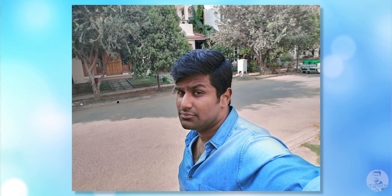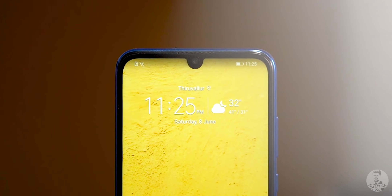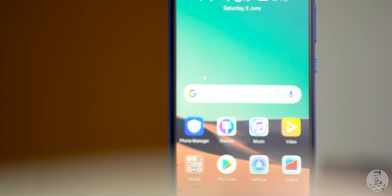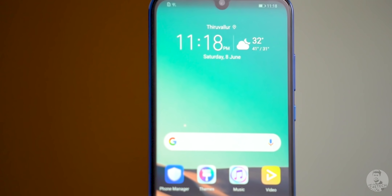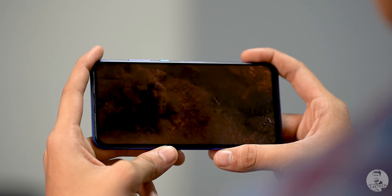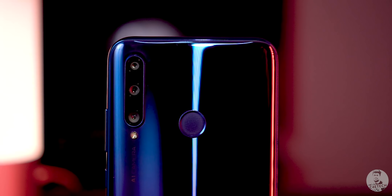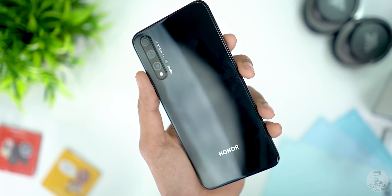Since we're on the subject of cameras, we have a 32-megapixel selfie camera and it does well — the resulting selfies look quite good. Beneath the selfie camera, tucked into a tiny notch, we have a 6.21-inch screen. It's not AMOLED but it still looks nice — it's got Full HD+ resolution, exhibits natural colors, and impressive viewing angles, so pretty good for media consumption.